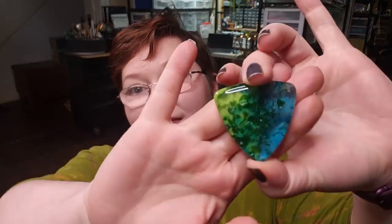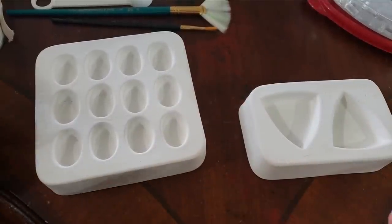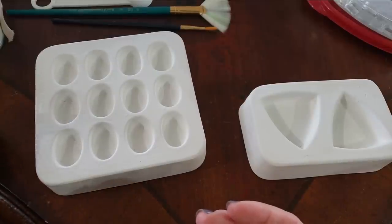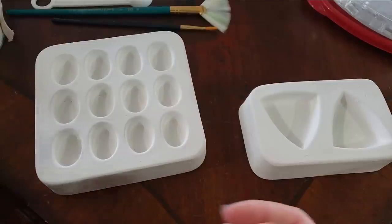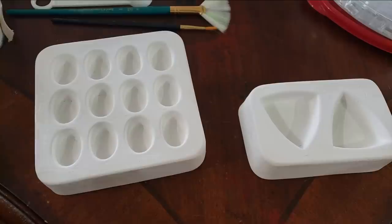Hey everybody, I'm Yvonne Williams with Black to Earth Creations and in this video I want to show y'all how to make these Earth and Sky Shimmer Cabochons out of fused glass. Let's go ahead and get started. Before we get started, all the tools and materials will be listed down in the video description with links to where I purchased them from, which will hopefully be helpful to you in getting started if this is something you're interested in doing.